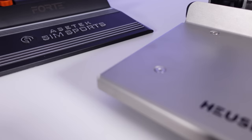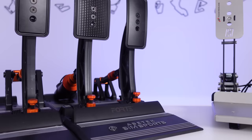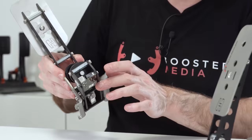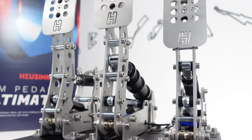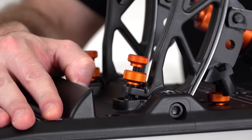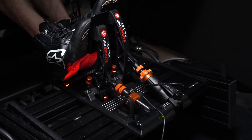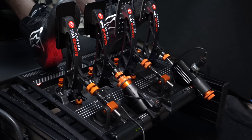We are looking at the AcerTech SimSports Forte Load Cell Pedals versus the HusingVeld Sprints. As a lot of you would know, we already have detailed review videos on the Sprint Pedals, the Ultimate Plus Pedals, the Victor Pedals, and our first look video on the prototype of the Forte Pedals. The retail version we have here drives basically the same as the prototype, so everything we said in that detailed review is valid for these.